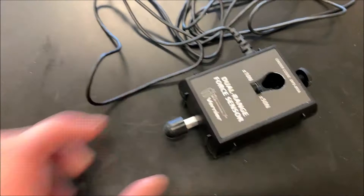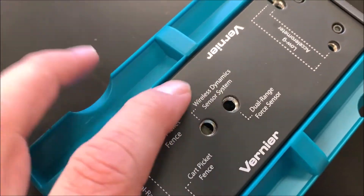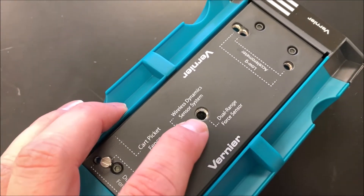To attach a Vernier Force Sensor to a motion cart like this, you can see there is a spot for it. There we go — dual range Force Sensor right there, with a little hook.